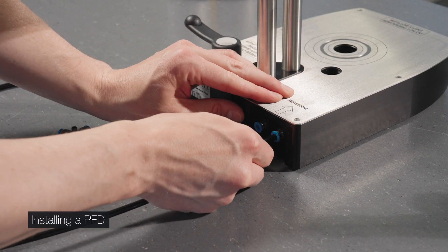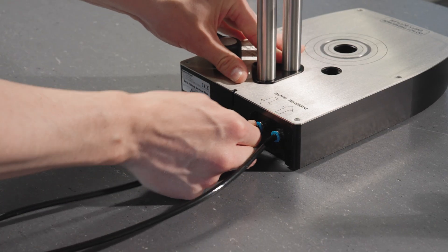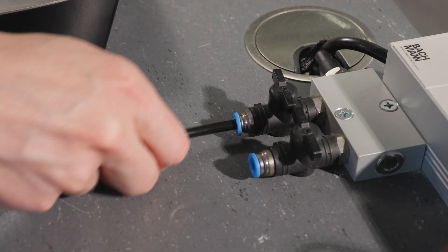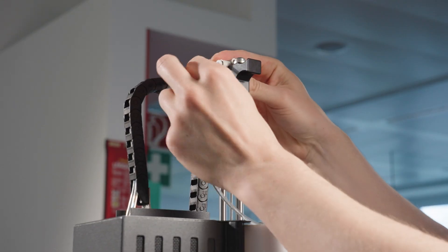To install the PFD, first connect the black hoses for gas supply and the transparent hoses with a filter for sample transfer.